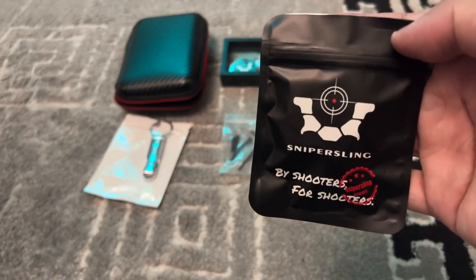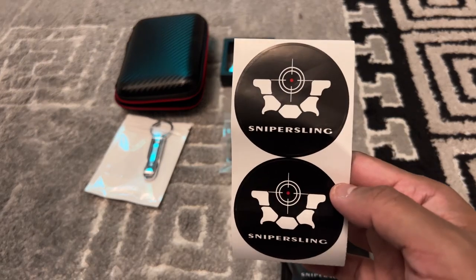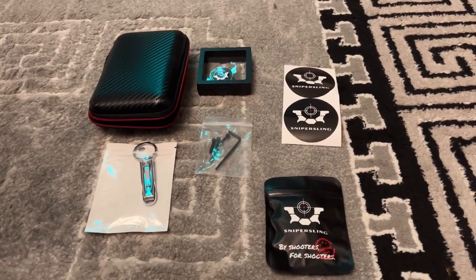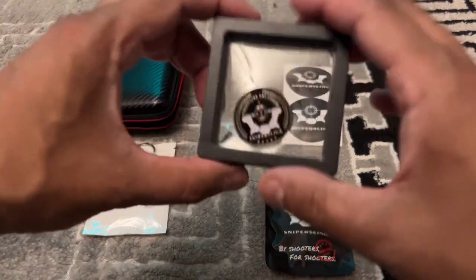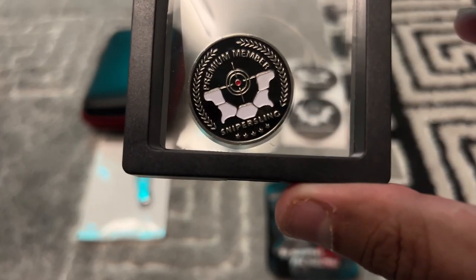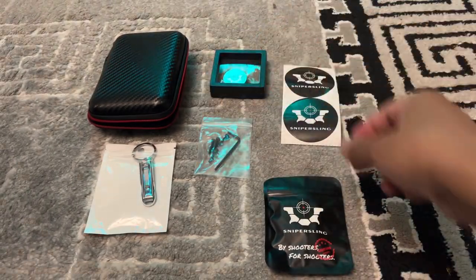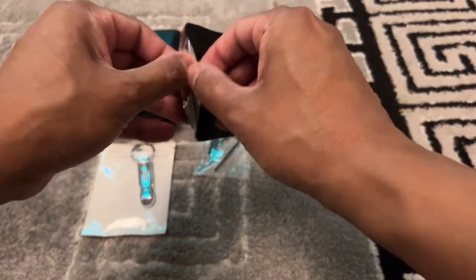Sniper sling — I got another one, I got all of these in the post, I got a lot of extras. This is amazing, look at this — it's a pin bed in a sort of case, and this is the fabric targets.